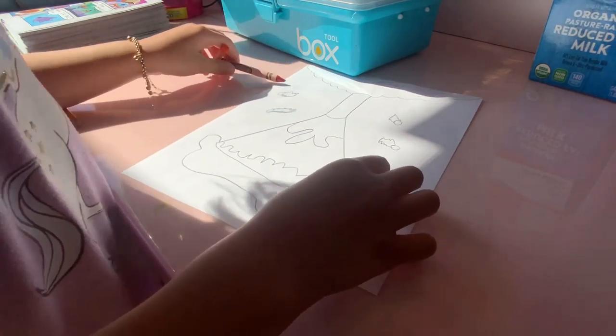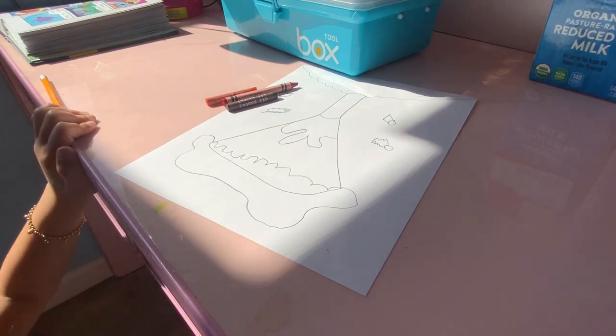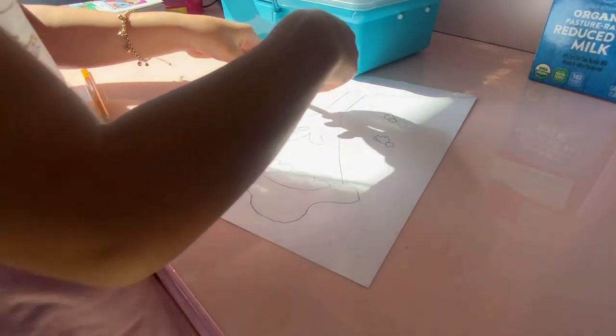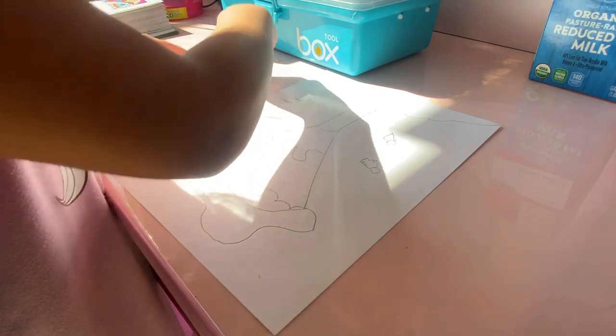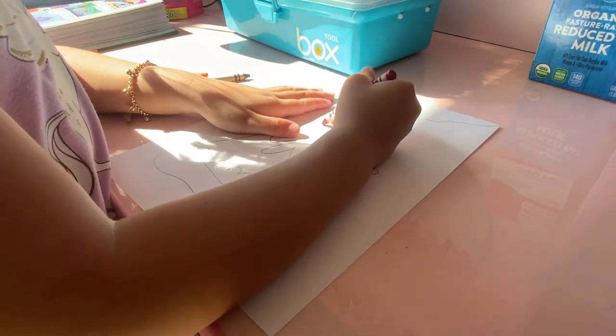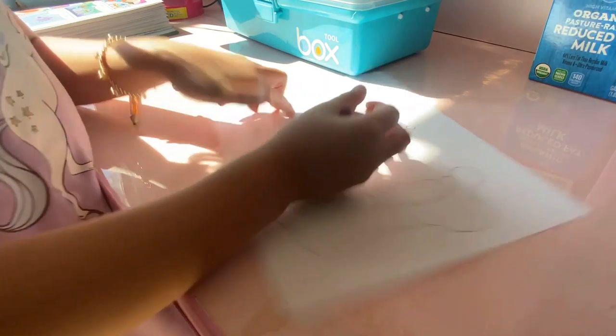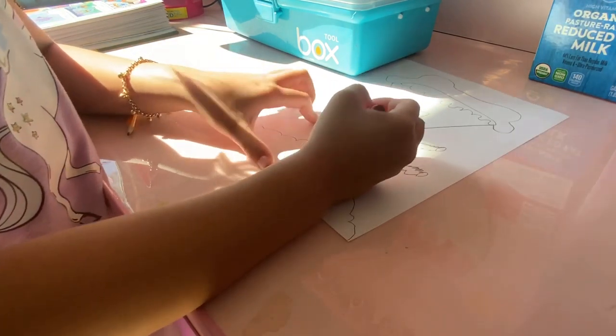Now first we're gonna need gray — so the gray is gonna be a crayon. Now let's get started. First we're gonna use the red and make it really light on here, just make a line to make a point for you.